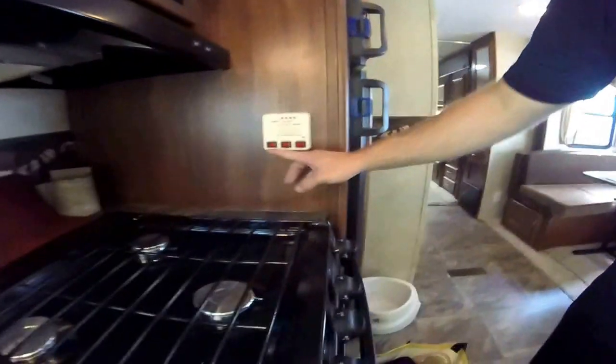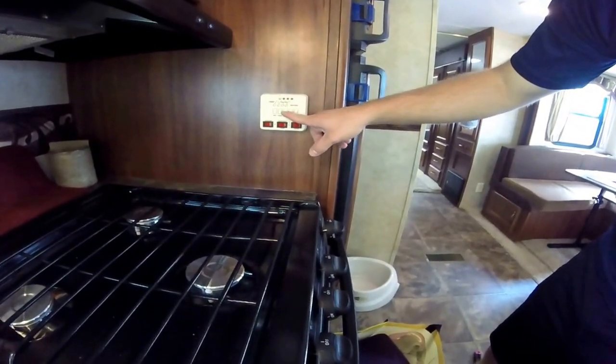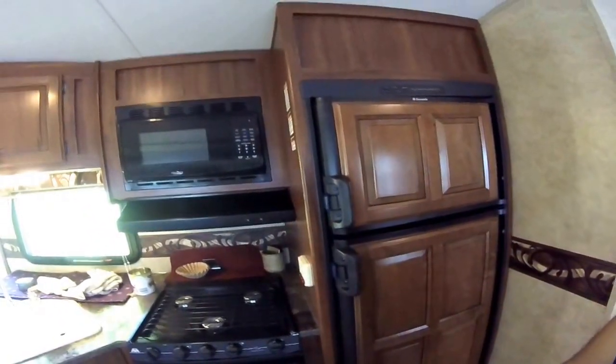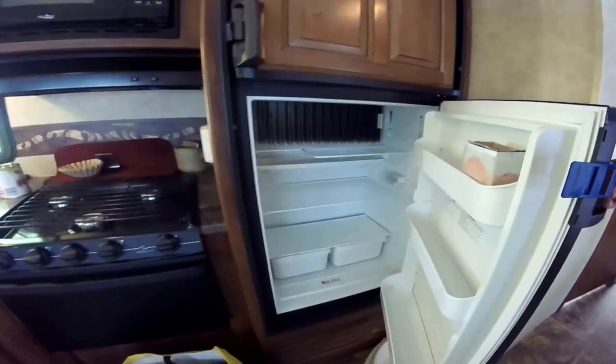Over here we've got the monitoring station — water pump, water heater gas and electric switches, gray tank, black tank, fresh tank, and battery. The fridge runs on AC electric or gas, standard for when you're traveling or not hooked up to power. The wood plates on the front make it look nicer but don't really change anything.